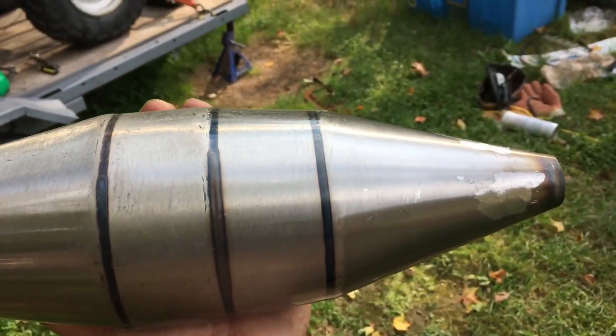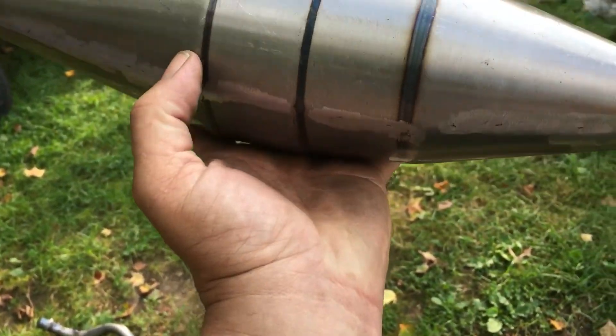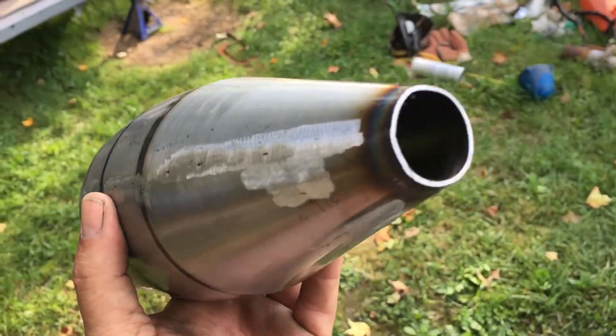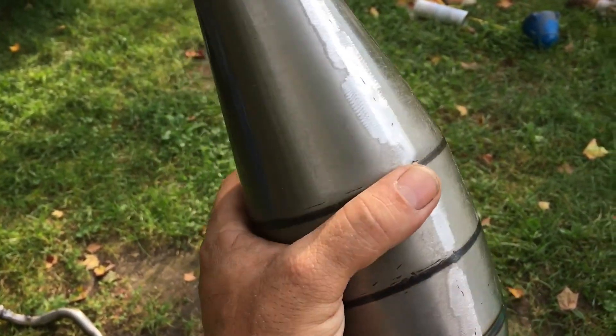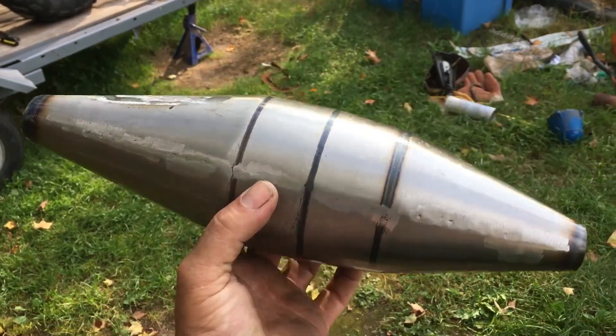That right there is pretty much the side you'll see — like that — because I don't want to show the seam. The seam on this thing was rough so I cleaned that up. It's basically raw steel — they made the cone, cut it, welded it, and boom. So I figured I'd do a quick video and show you.